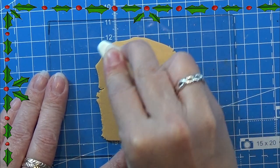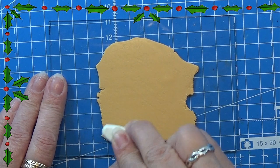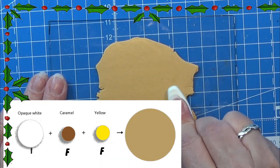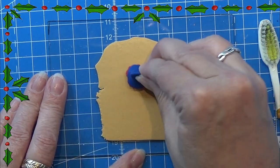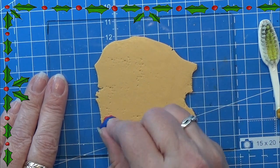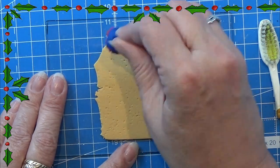Hello everyone and welcome to the video for today. I rolled out this clay in a medium setting on my pasta machine. This is a dough-colored clay with a more yellowish tint to it so that I can use it for a gingerbread house, which we are going to do today.